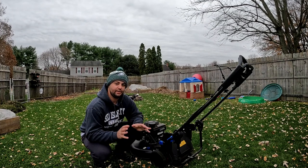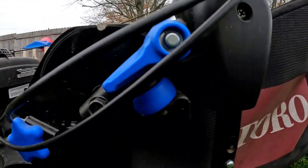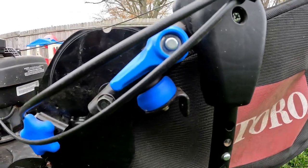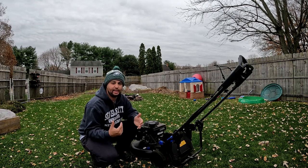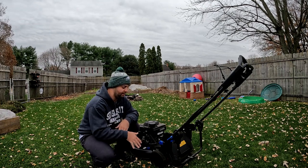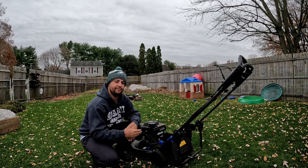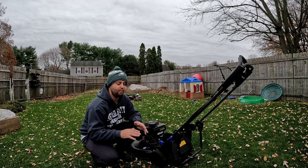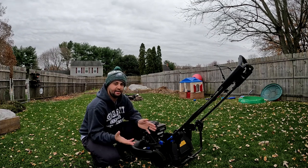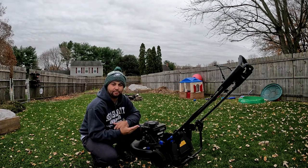One of the features I really like on the Toro Super Recycler is their flex bar right here. Essentially what the flex bar does is your hands will go up and down but the bottom of the deck stays flat. I don't have a very level lawn so I definitely notice it — I really don't have any scalp marks on my lawn, which is really key. The flex bar really does come in handy and works well.